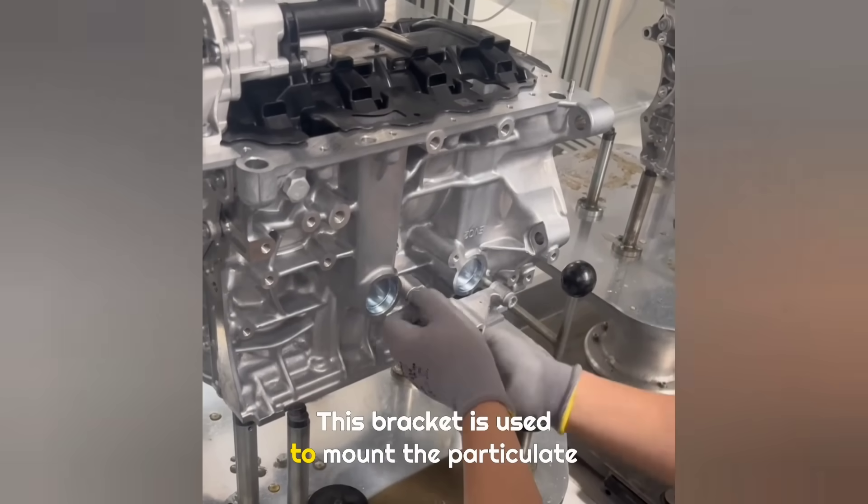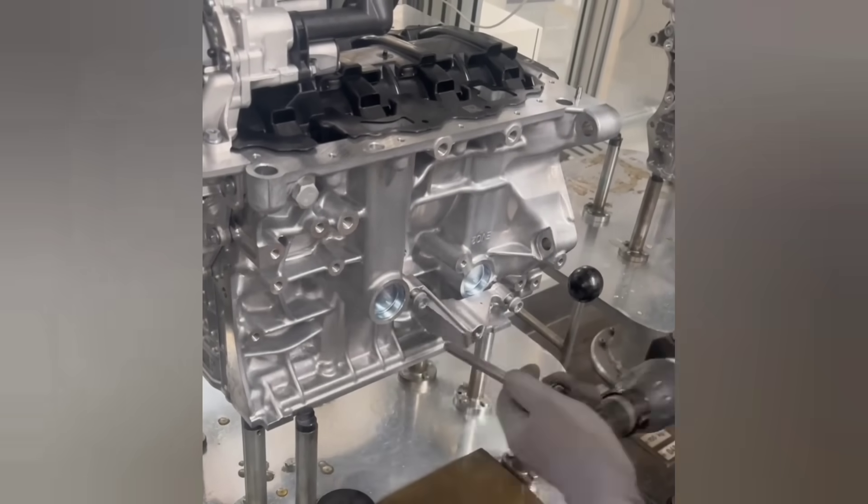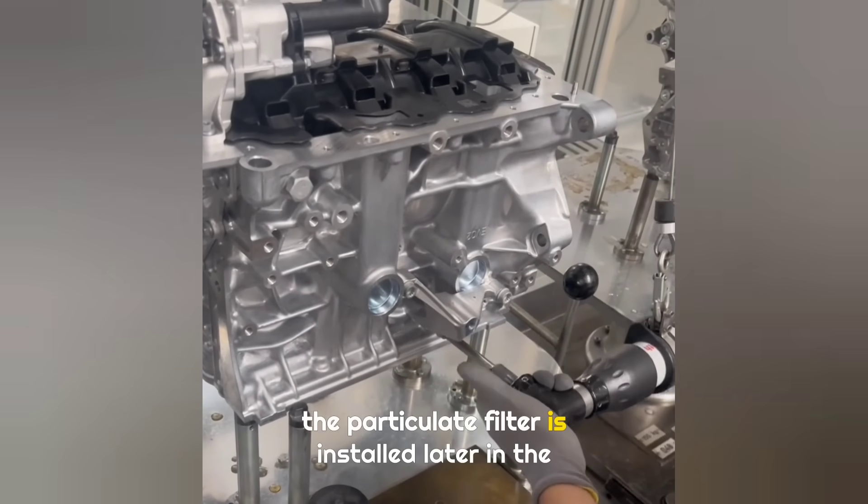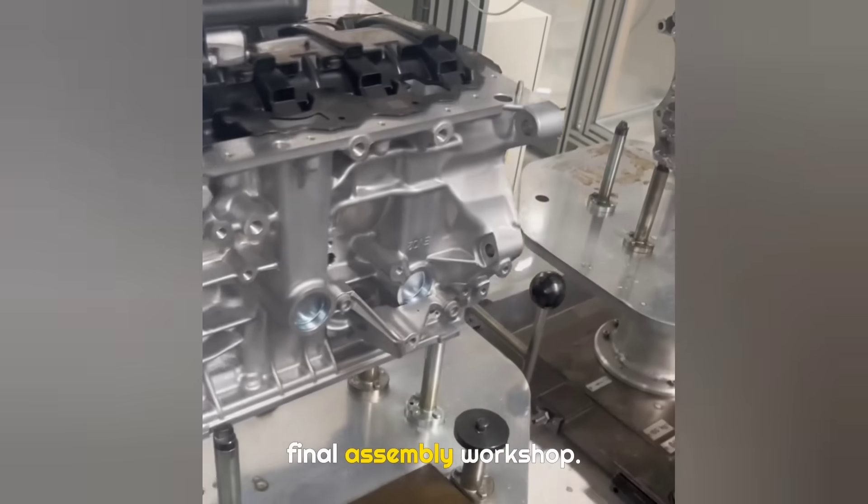This bracket is used to mount the particulate filter. Long-time viewers of my channel know that the particulate filter is installed later in the final assembly workshop.